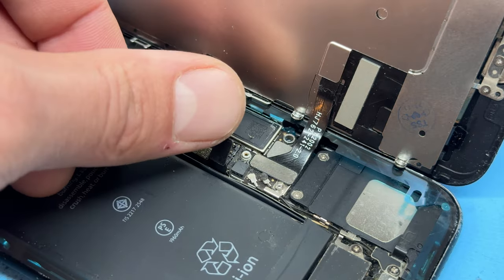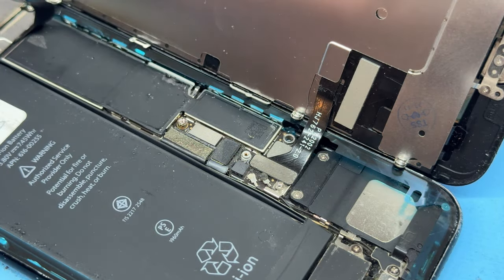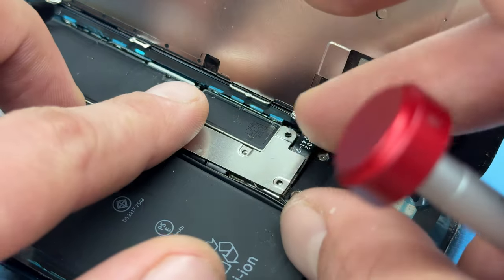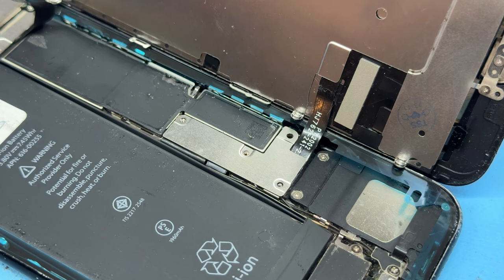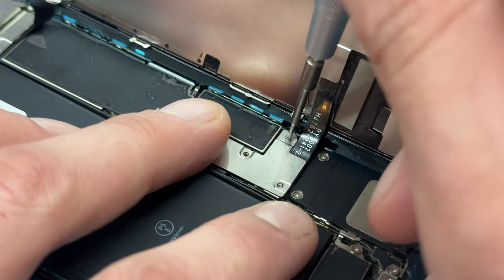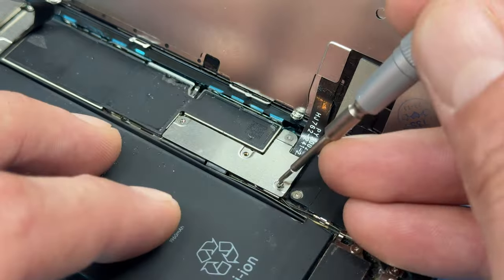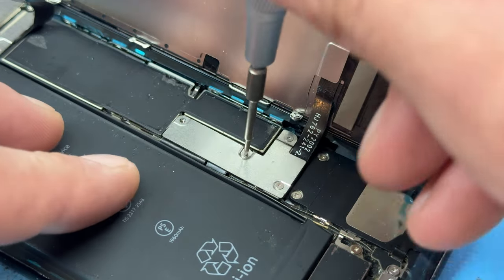Moving down, reattach the battery by just pushing it down and securing it into place. The last screws on the inside of the phone hold down the shield once you've got that lined up. The long screw always goes here, and then the three smaller ones go on the left-hand edge.